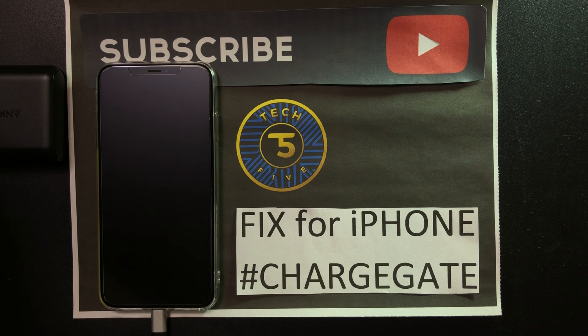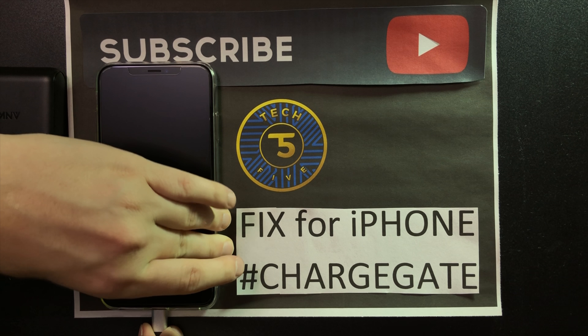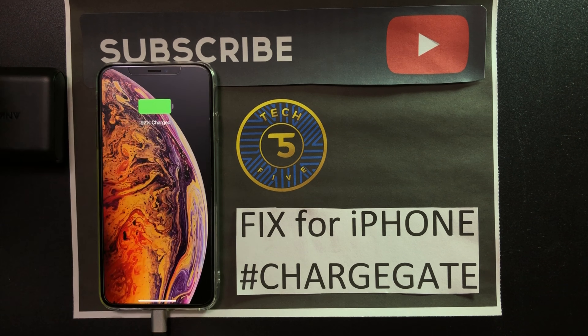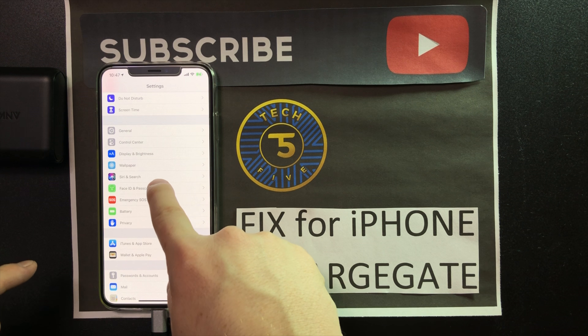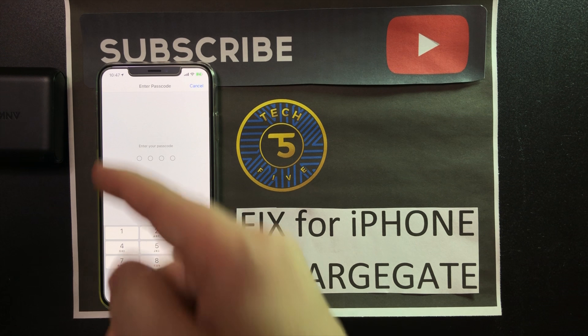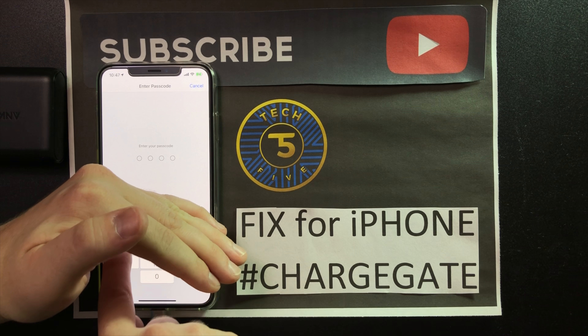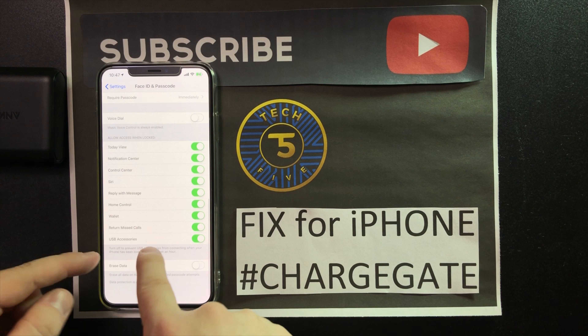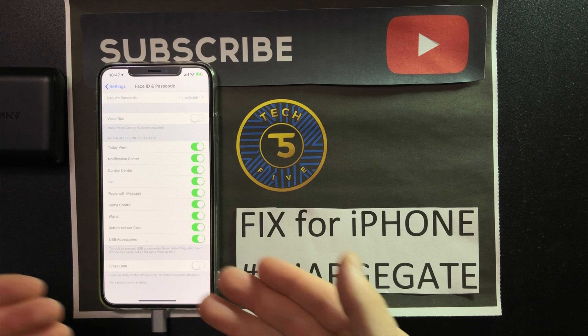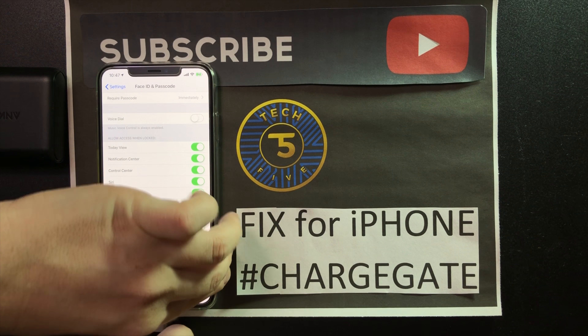Let me show you what it does. Unplug the cable — now when you plug this in, your phone charges. See that? Pretty simple. All you have to do is go to Face ID and Passcode, enter your passcode, go to USB Accessories, and click it on.